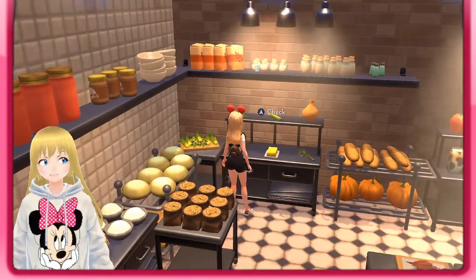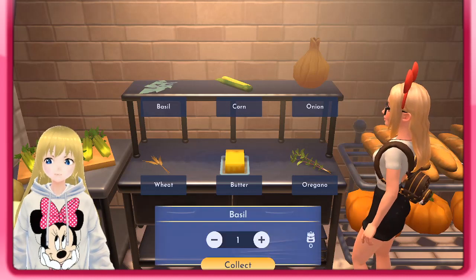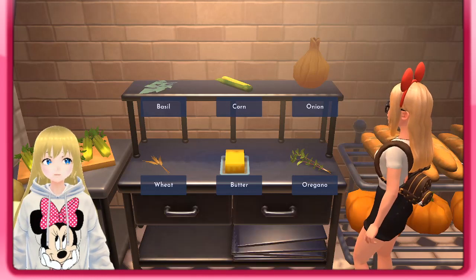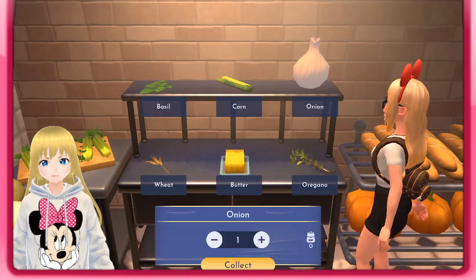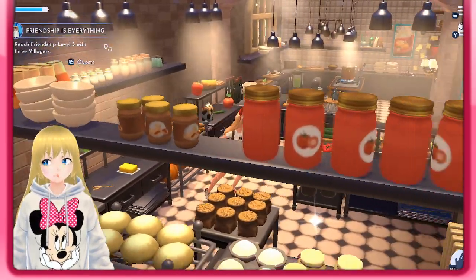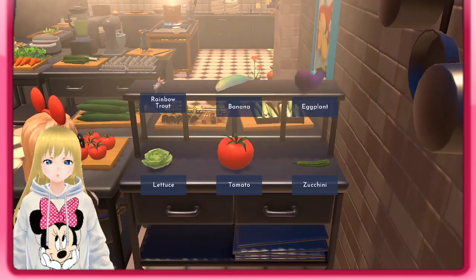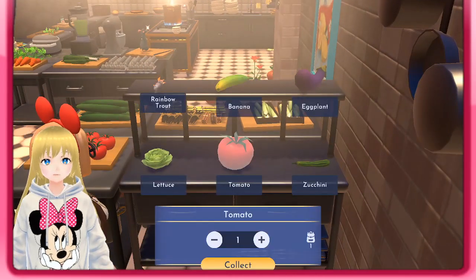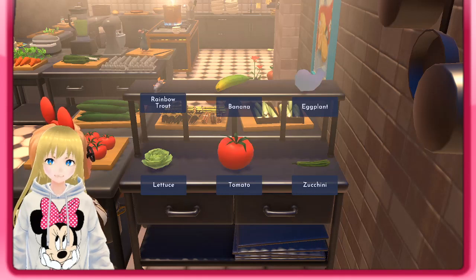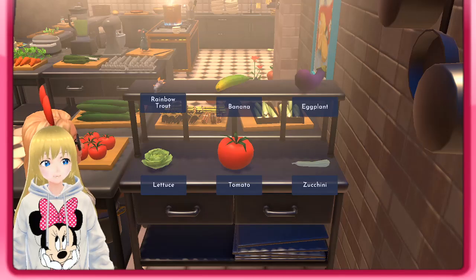The first ingredient we need is basil — I'm gonna grab one. Then we need onion. Then we're gonna go to this side right here and grab tomato. Then we need an eggplant, and last but not least, zucchini.